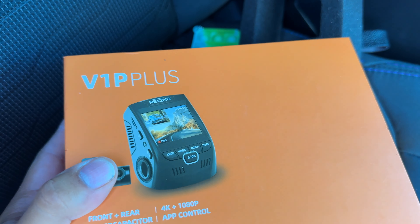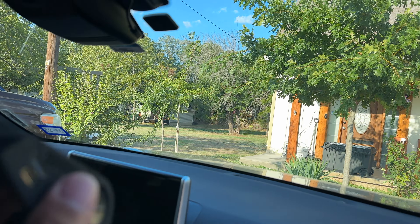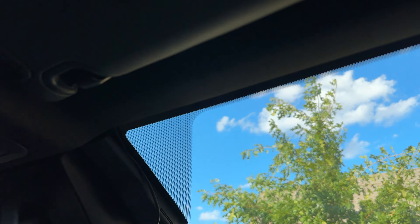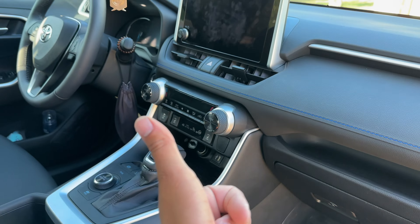This is the brand name if you're interested. So this is the installation for a 2024 RAV4 — just ran it through here, through the pillar, all the way down to the bottom and over there.